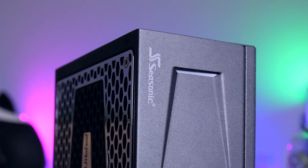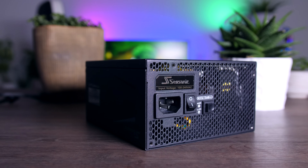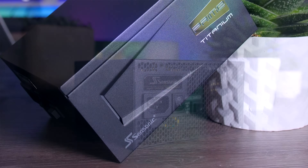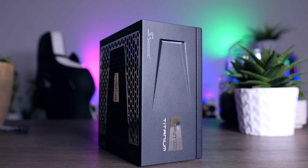This video is brought to you by Seasonic and their Prime Series power supplies. These top quality power supplies are very efficient, they're whisper quiet, extremely reliable, and my go-to choice for most of my test rigs and builds around here. And to make the deal even sweeter, Seasonic wraps it all up in a cozy 12-year long warranty. Check them out using the links in the description below.